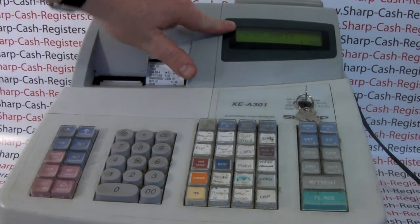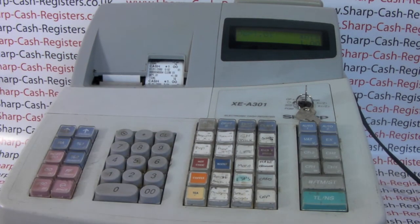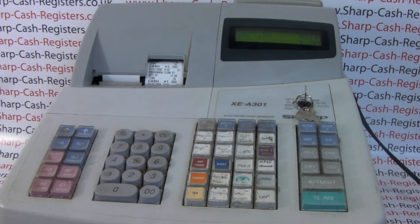You'll notice that the error message is still on the screen, but there's no need to panic — we can just press the clear button. There we go, CL clear, and the machine is now ready to use as normal.